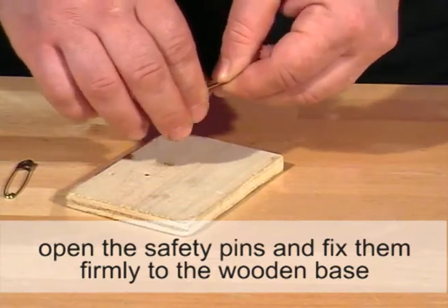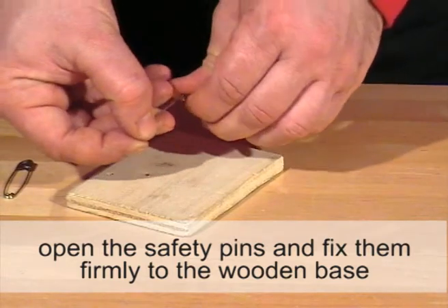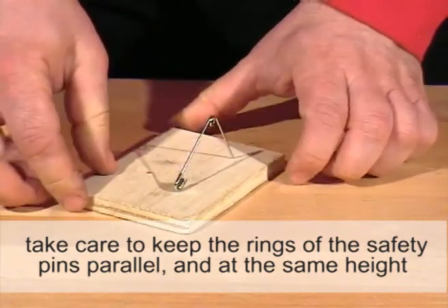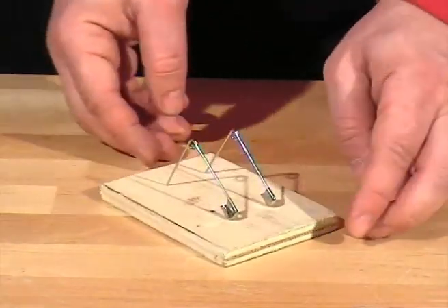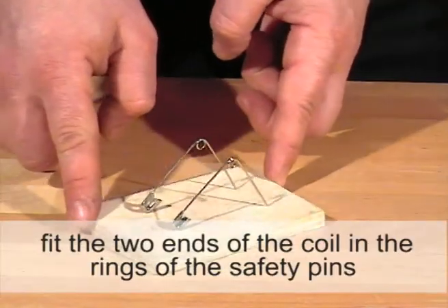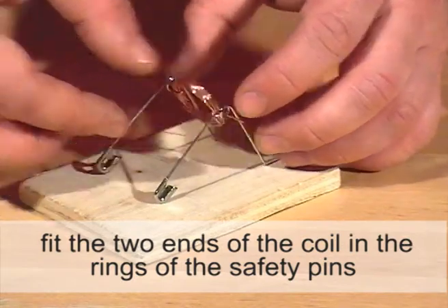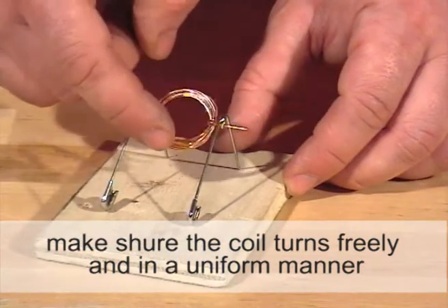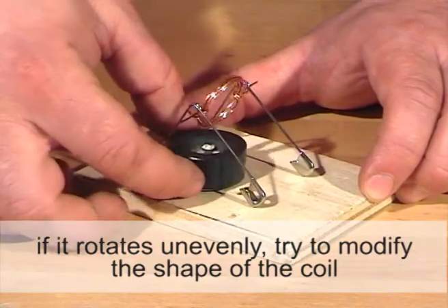Open the safety pins and fix them firmly to the wooden base. Take care to keep the rings of the safety pins parallel and at the same height. Fit the two ends of the coil in the rings of the safety pins. Make sure the coil turns freely and in a uniform manner. If it rotates unevenly, try to modify the shape of the coil.